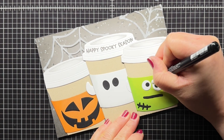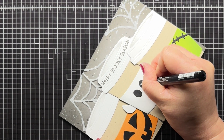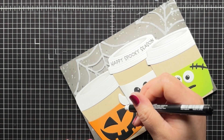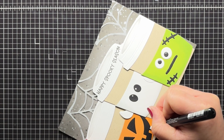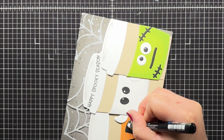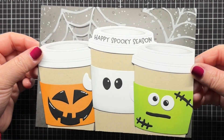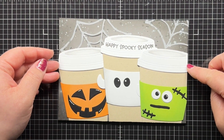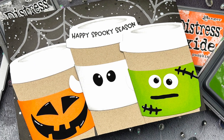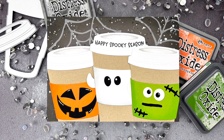Finally, I add some accents with a white paint pen to really bring those fun characters to life. And that's it! I hope you enjoyed today's video — if you did, I'd love for you to give it a thumbs up and leave a comment. Be sure to subscribe to the Trinity Stamps channel for even more crafty inspiration. Thanks so much for watching and until next time, have an amazing day and happy crafting! Bye!